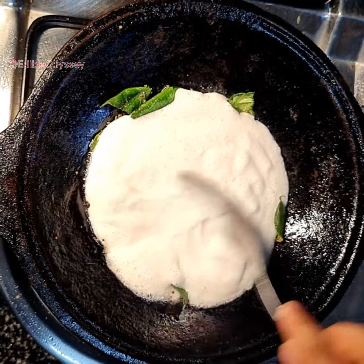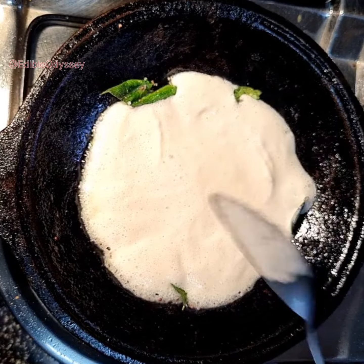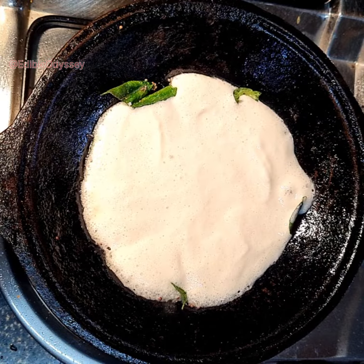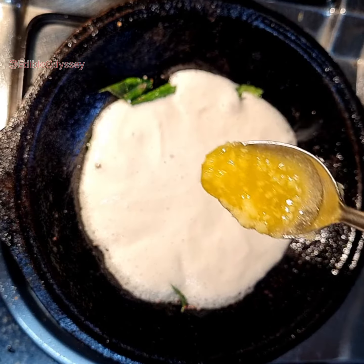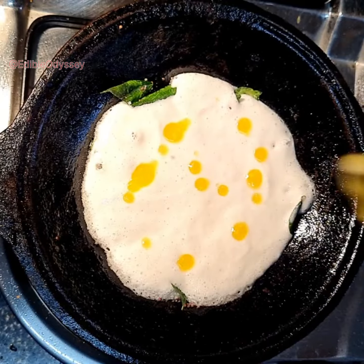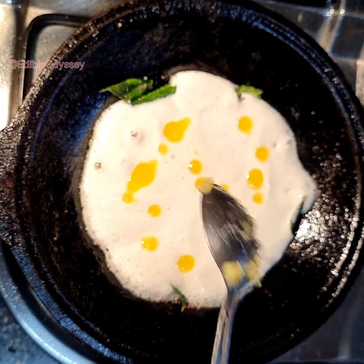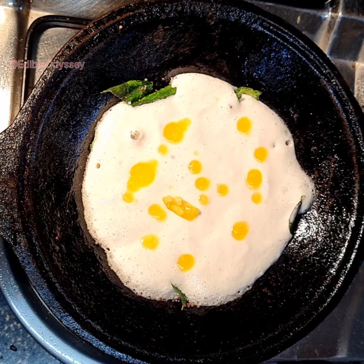Do not spread it too thin, otherwise it won't taste good. For extra taste, you can add one tablespoon or one teaspoon of ghee, and sprinkle a little gunpowder — this is an optional step, but with this step the dosa batter tastes really good.